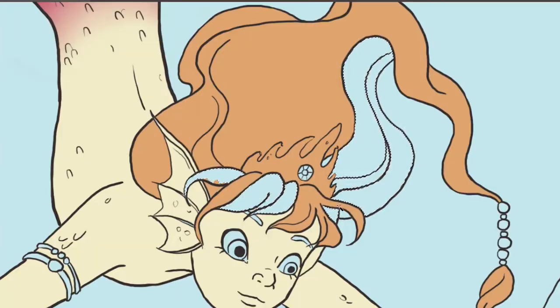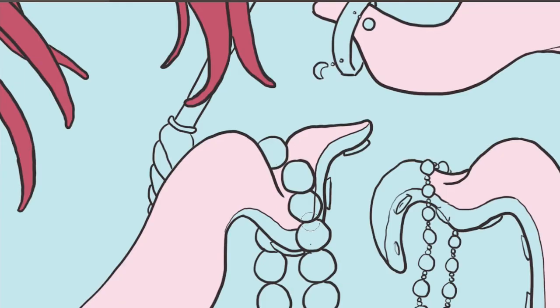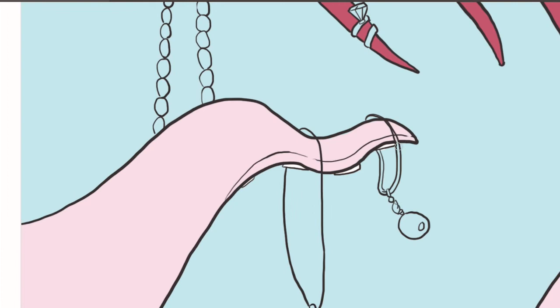Moreover she has bare breasts. And last but not least, she has a simple leather bracelet with seashells, and she is holding a golden trident that almost shines in the water.